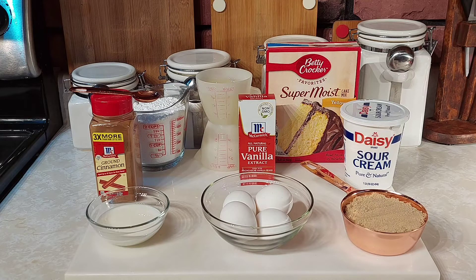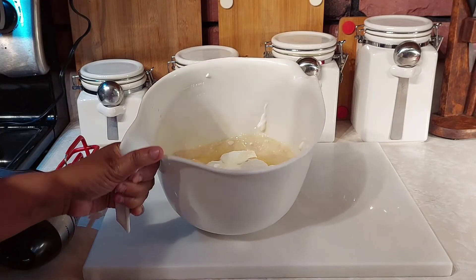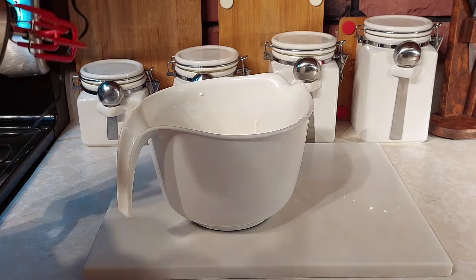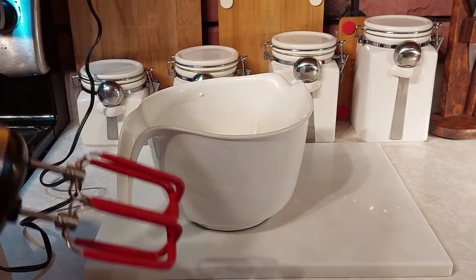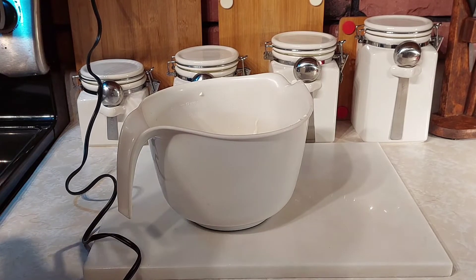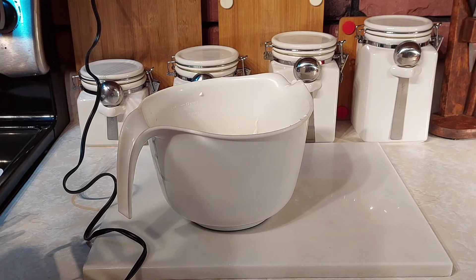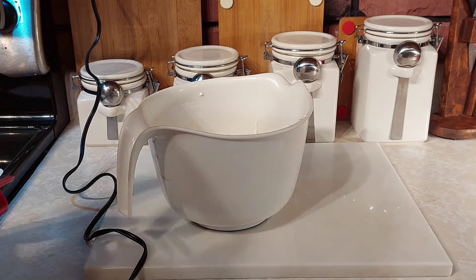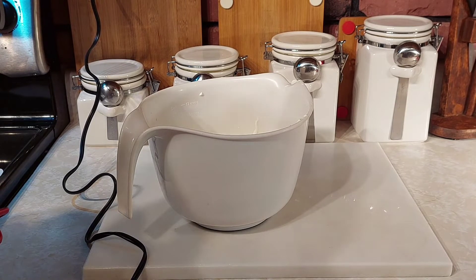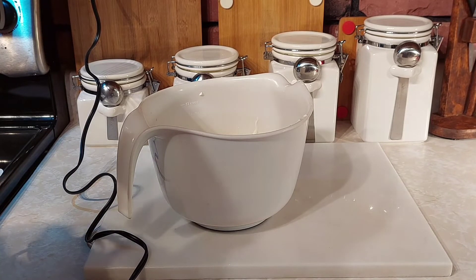I have all my ingredients in here to make my cake and I'm going to go ahead and beat my cake to get it ready. I always tell people this when I make this particular honey bun cake — I sometimes use fewer eggs, but these eggs are smaller. I usually use just three large eggs, but I have small eggs so that's why it's four eggs.